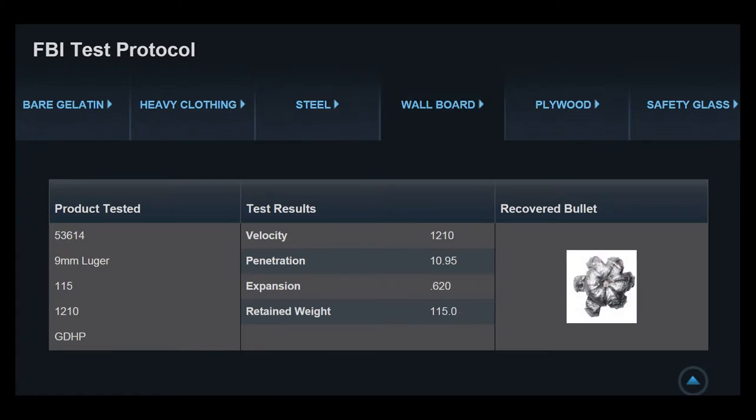For the sheetrock or gypsum board test, Speer reports 10.95 inches of penetration with expansion to 0.620 — still pretty robust — and retained weight of 115.0 grains, a complete and total retained weight. I'm anxious to test this because a lead-core copper-jacketed hollow point retaining full weight through any barrier is unusual. That's why we have hunting rounds like the Barnes TSX — a complete copper projectile — because weight retention is a big problem with hybrid lead/copper-jacket projectiles passing through barriers.